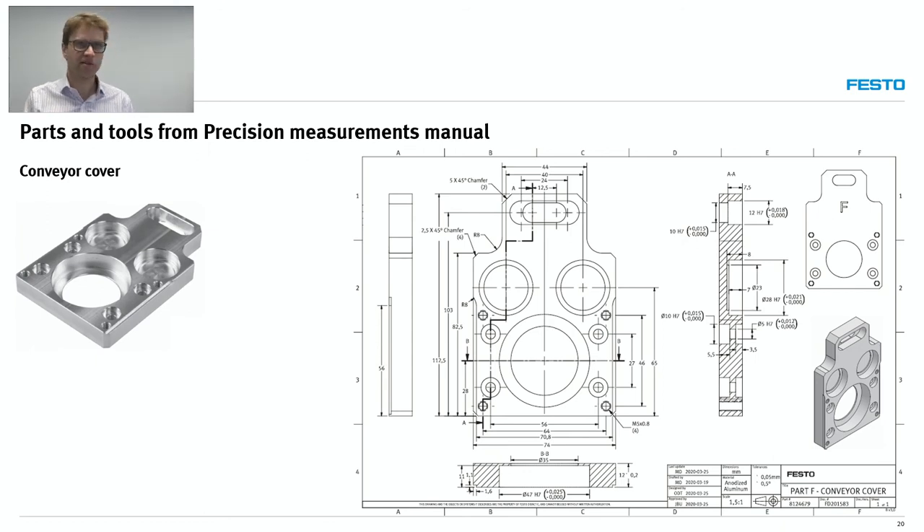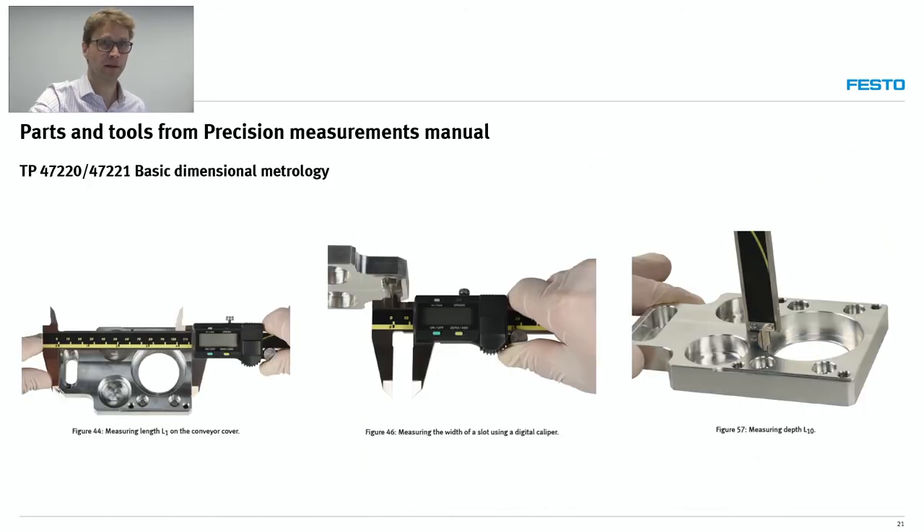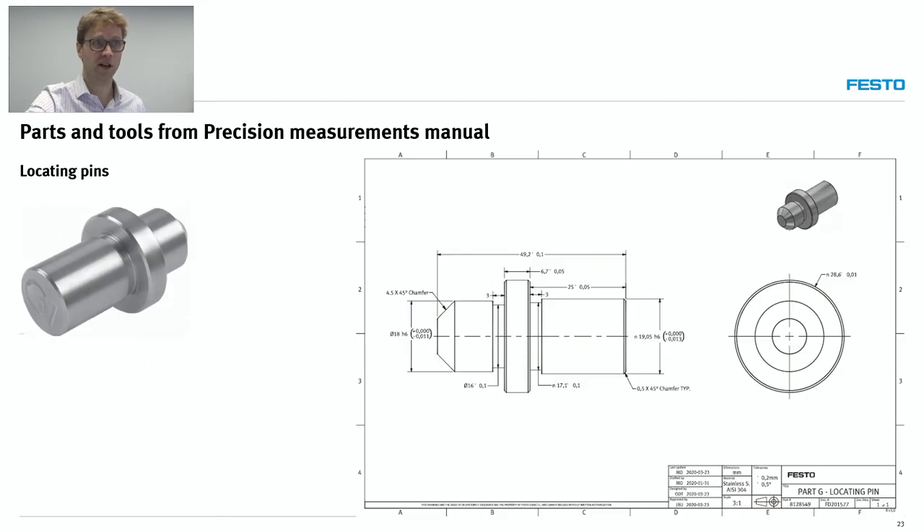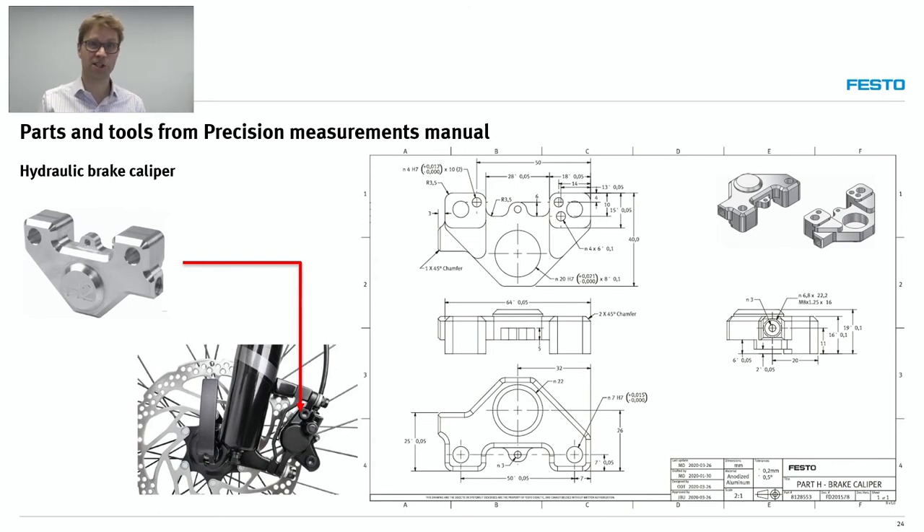All parts represent real applications. We have a conveyor cover — taken from a real cover into which you would insert bearings in the holes shown. We discuss tolerances, and students make multiple measurements — here with the digital caliper, and here an indirect measurement with a small hole gauge. We also have a locating pin.